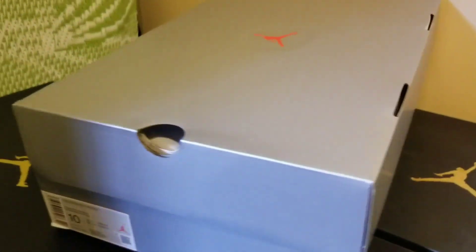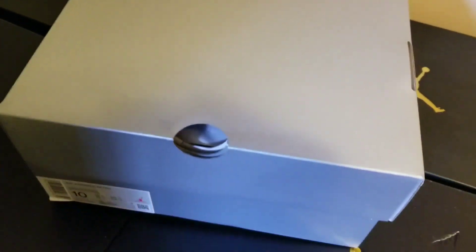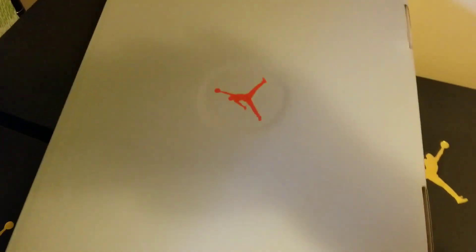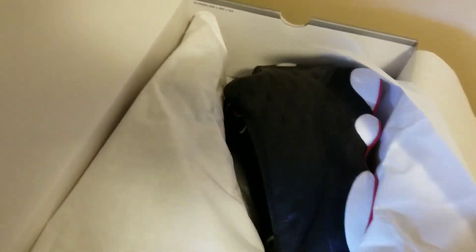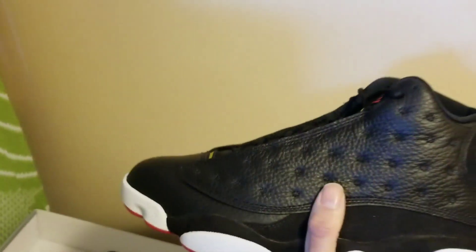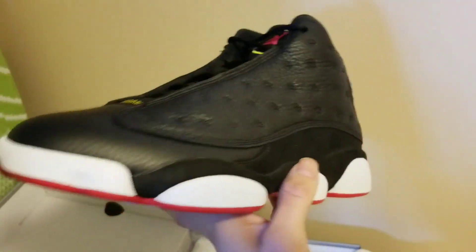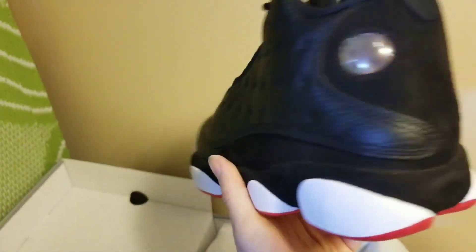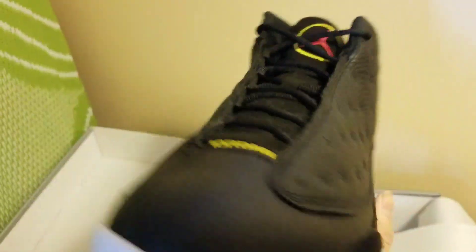Alright man, so we got a really basic box from the Jordan 13 — all silver, red Jumpman. A lot of paper though, more paper than usual. Now we got these — holy smokes — these all black red bottoms Jordan 13s. These are the playoffs.